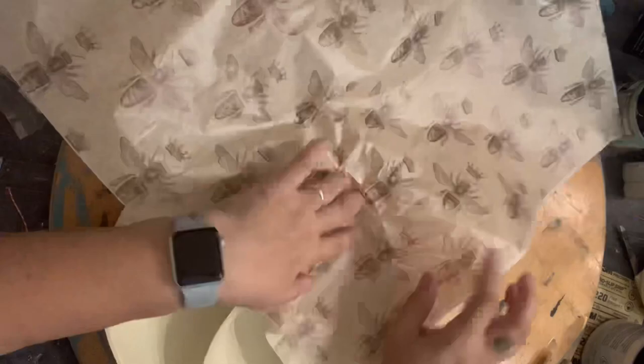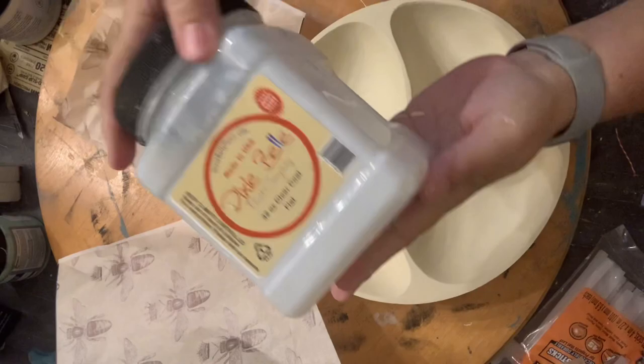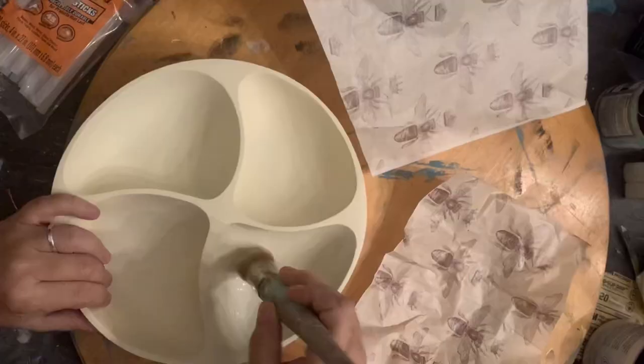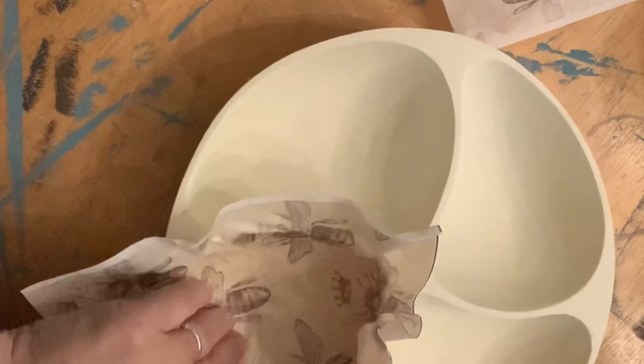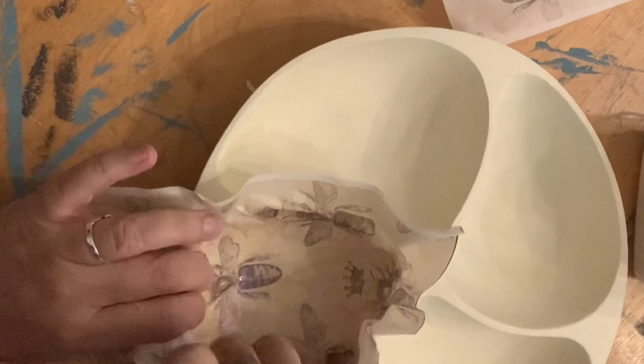Now I'm going to use some decoupage paper that I had left over from some of those noodle boards — both of the smaller sheets, the little bee pattern and then the big bee. Those are from Grace Undesign. What I'm doing here is using some topcoat by Dixie Belle and just working that topcoat on. You want to be sure that you get it fully covered both underneath and on top and do everything you can to work out all of the bubbles.